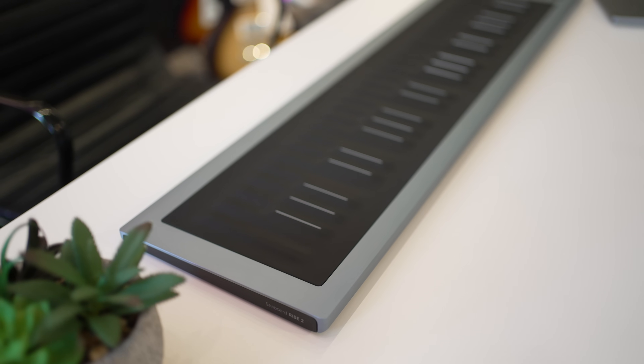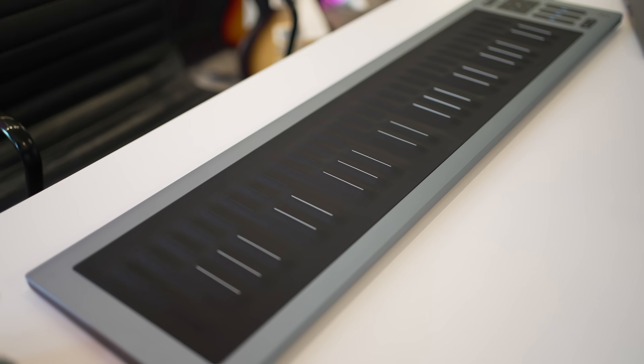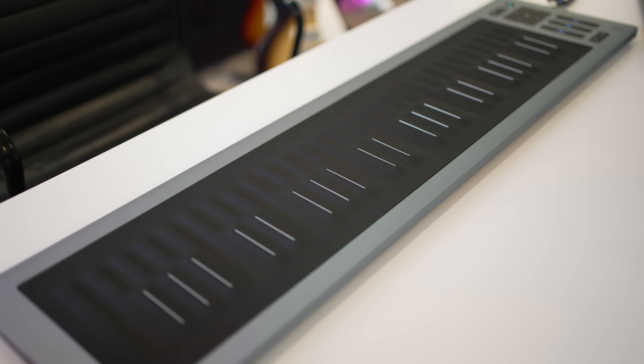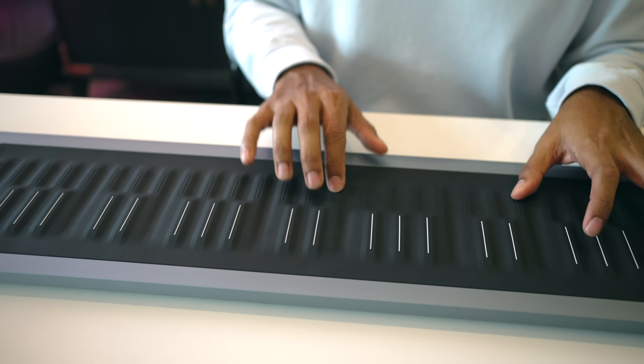Roli sent me the Seaboard Rise 2 and they're sponsoring this video, so this is not really a review, but I'm going to throw in some opinions anyway. I know you're excited to hear about the new features, so I'll cover that first. But for those of you who are new to this unusual instrument, I'll cover some of the basics in this video as well.